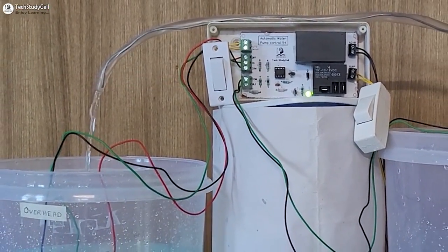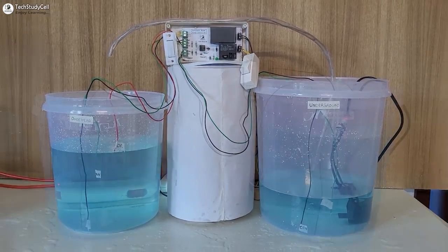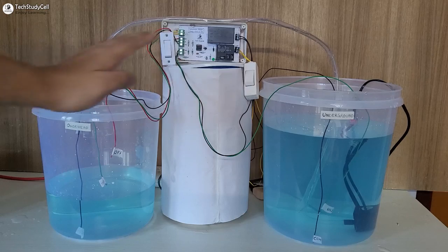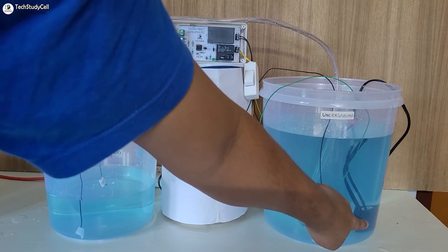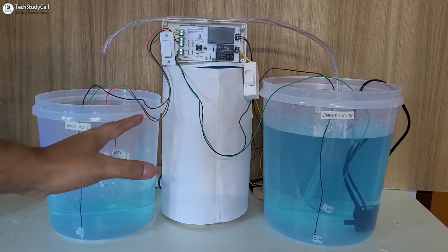So after watching this video, anyone can make this project. But before going into the details, let me give you a quick demo. Here you can see this is our circuit, this is the overhead tank, and this is the underground tank. For demonstration I have used a small aquarium pump, but as I have used a 30 ampere relay, you can control most pumps.